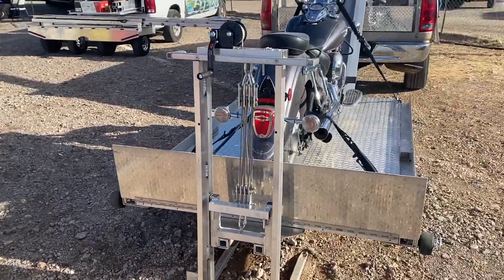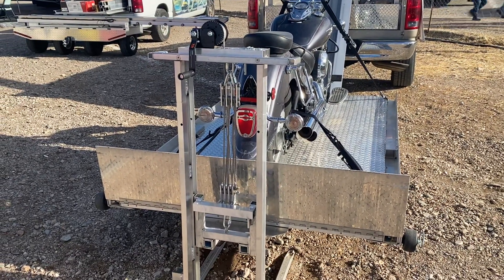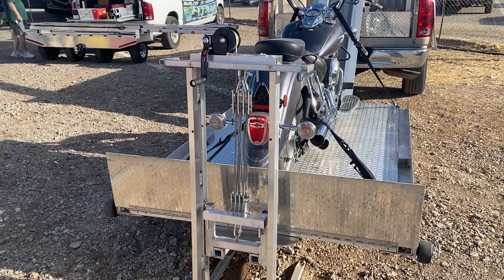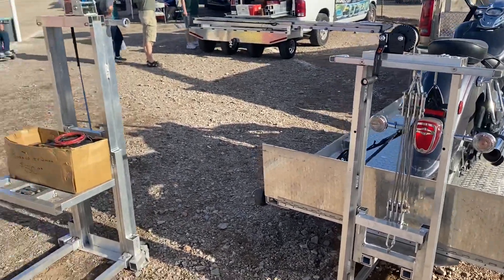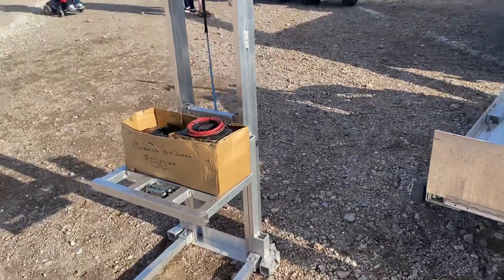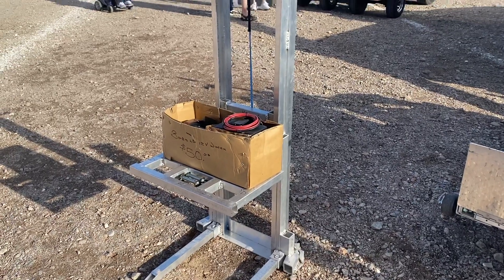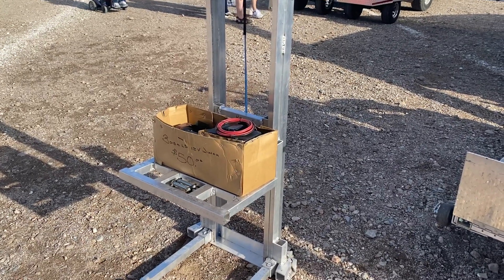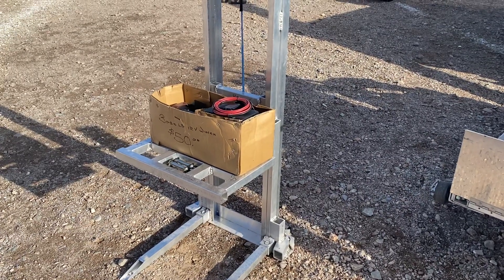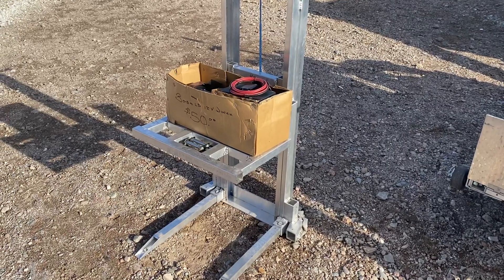This one has a 7-to-1 ratio on the winch cable, hence the ability to lift 4,000 pounds. The one next to it is 1-to-1 right now but is designed for 2-to-1, and it's also designed to be a roof hatch lift.